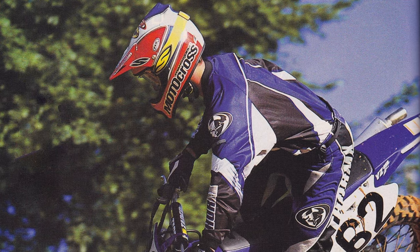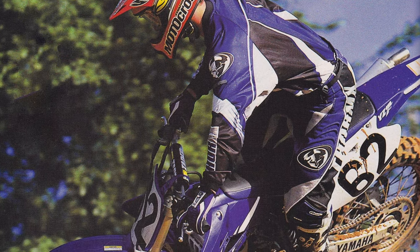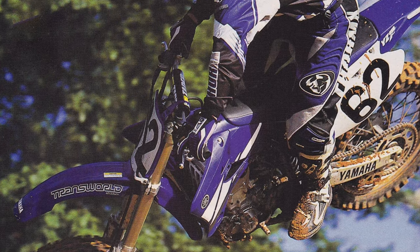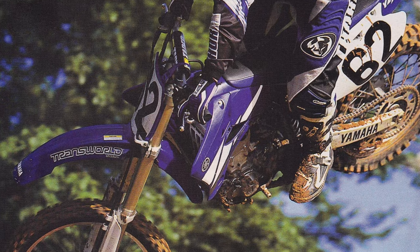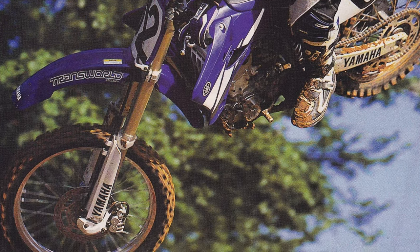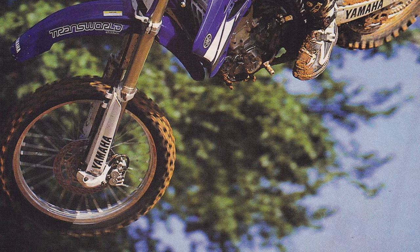Interestingly, even though the YZF was substantially lighter than before, it did not feel as light as the scale proclaimed it to be. Despite its lower weight, it felt heavier than the Honda and KTM on the track. It was a substantial improvement over the previous YZ426F, but riders were never going to mistake the big and powerful YZ450 for anything but the open bike that it was.